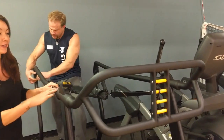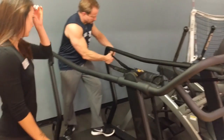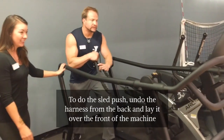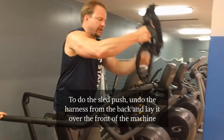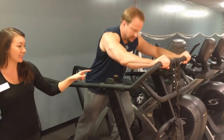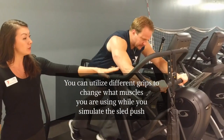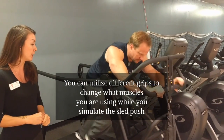Steve is now going to demo how to do a sled push, in which you can take off the harness here on your treadmill. He's modifying his dials to increase the resistance with a sled push. There are different grips you can utilize based on your height or what you want to work.